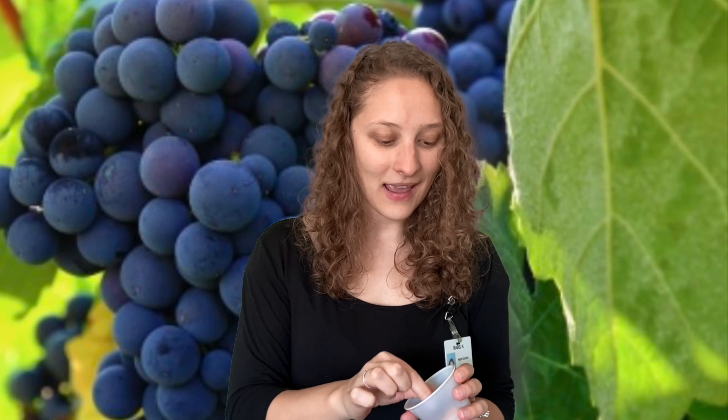For your healthy snack challenge today, I want you to try and find a healthy finger food that you could eat. But of course, make sure to wash your hands for 20 seconds with soap and water before eating a finger food, to make sure the germs on your hands don't transfer to your mouth. I just washed my hands with soap and water and now I'm going to eat a grape.